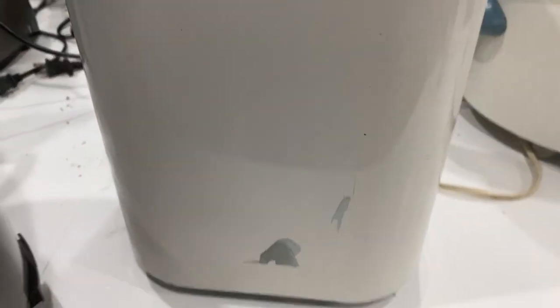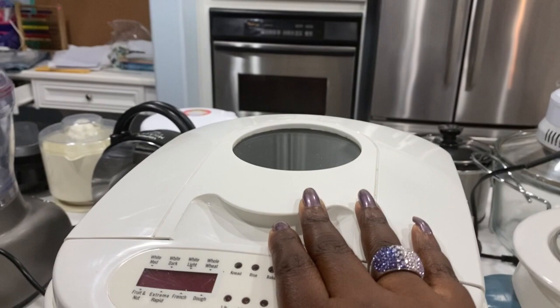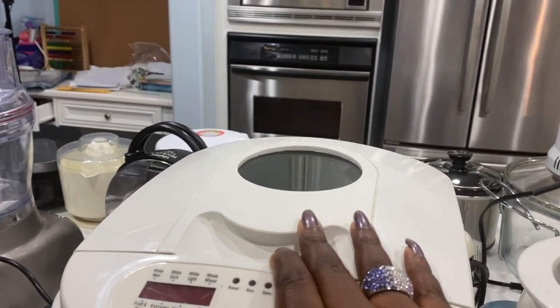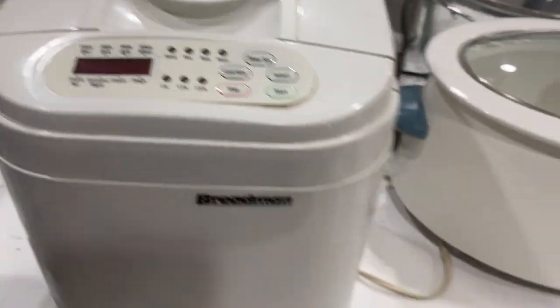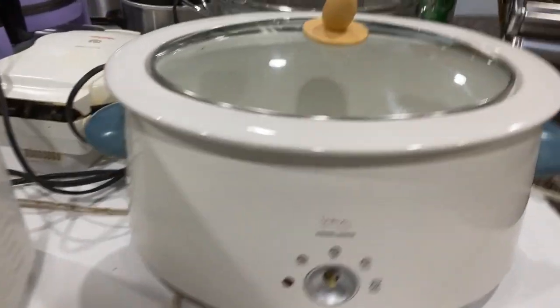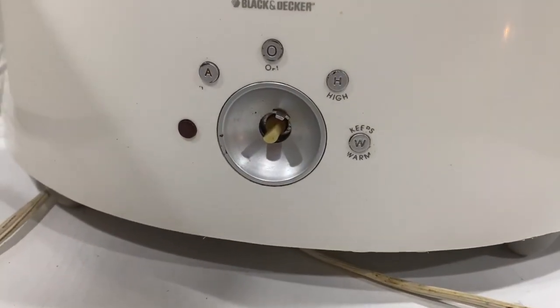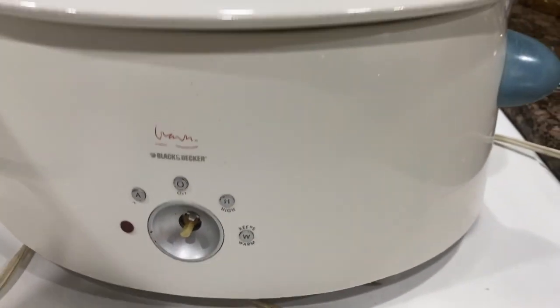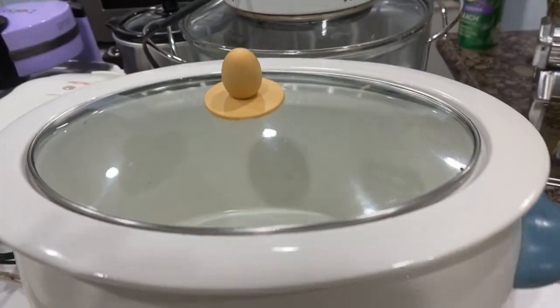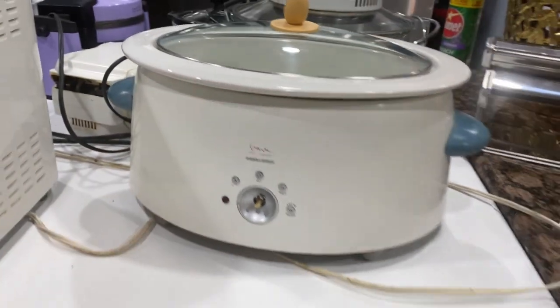Next we have our Breadman bread maker. This one is near and dear to my heart because this is one of the first appliances I bought as an adult — I was almost 18 when I bought it. This was my first big purchase over $60. The knob is missing but I'll never get rid of it — it still works beautifully. It's by Black and Decker; I saved up for months and finally bought it at JC Penney or Macy's. That was a big deal for me back then.